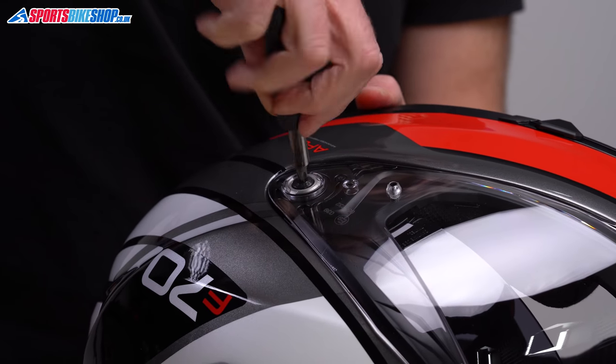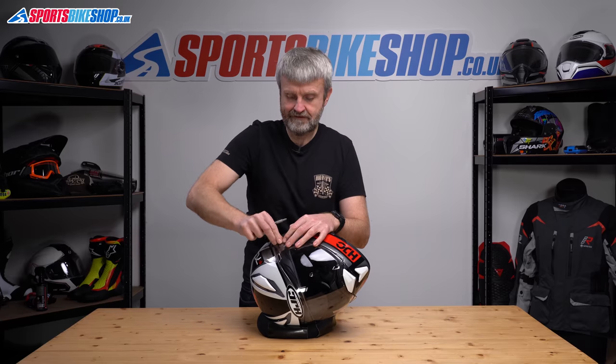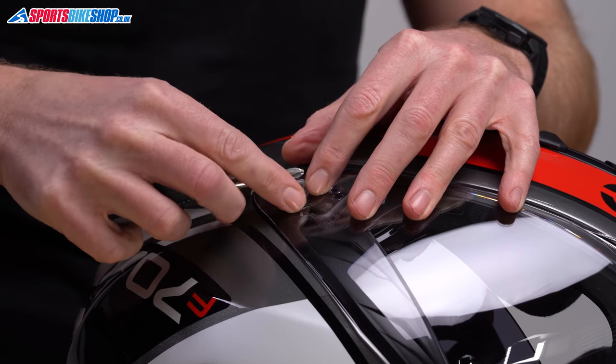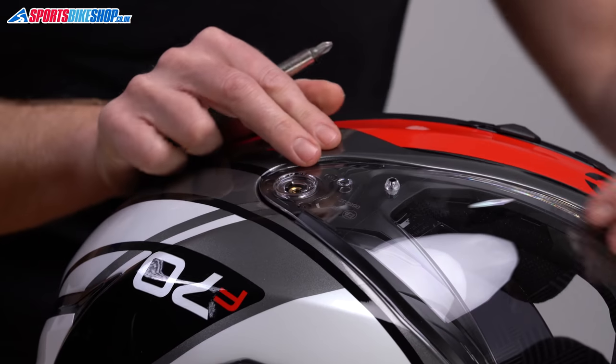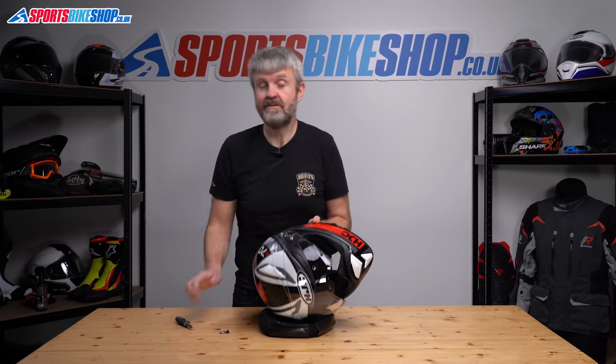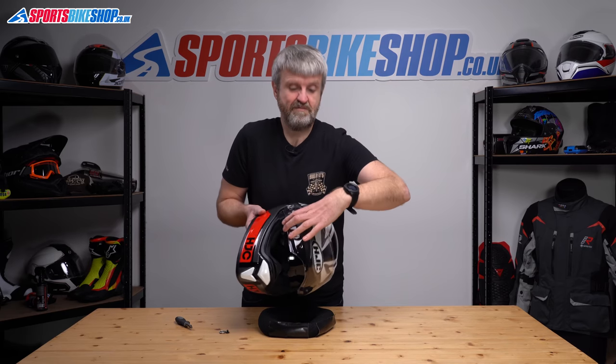So we'll spin that one out from there and set that to one side. There's a little collar in here as well — we'll just prise that out, set that to one side too, and that should now come free. Probably should have lifted the visor in the first place; it's better if you do, but it works if you don't.